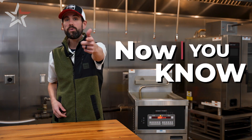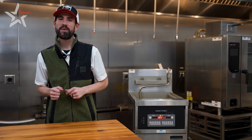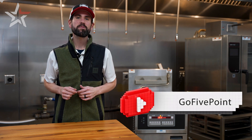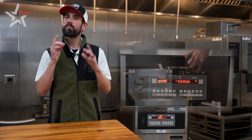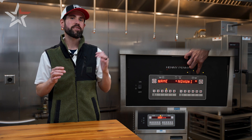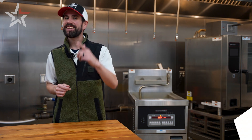And now you know how to perform a filter on the Henny Penny 340 series fryer. Make sure to like and subscribe so you never miss an update on our Now You Know series. In our next video, I'm going to show you how to program and save a product on the control panel. I'm Scotty in the Five Point Demo Kitchen — I'll see you next time.